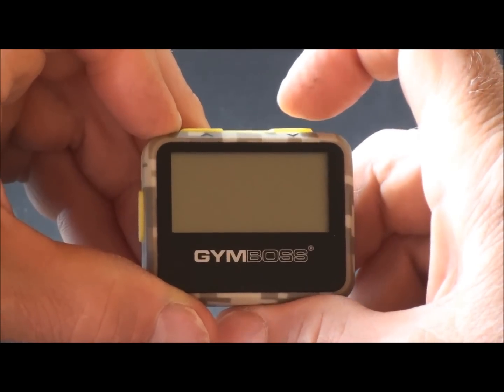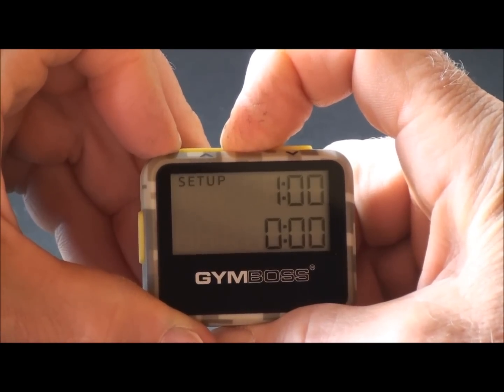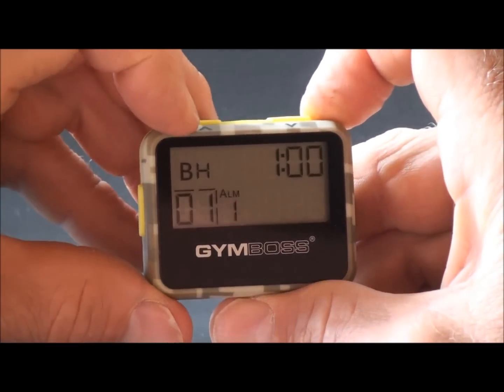To turn the timer on, push any button. To turn the timer off, hold the set button for approximately 3 seconds and the timer will turn off. To turn it back on, push any button and the timer's back on.